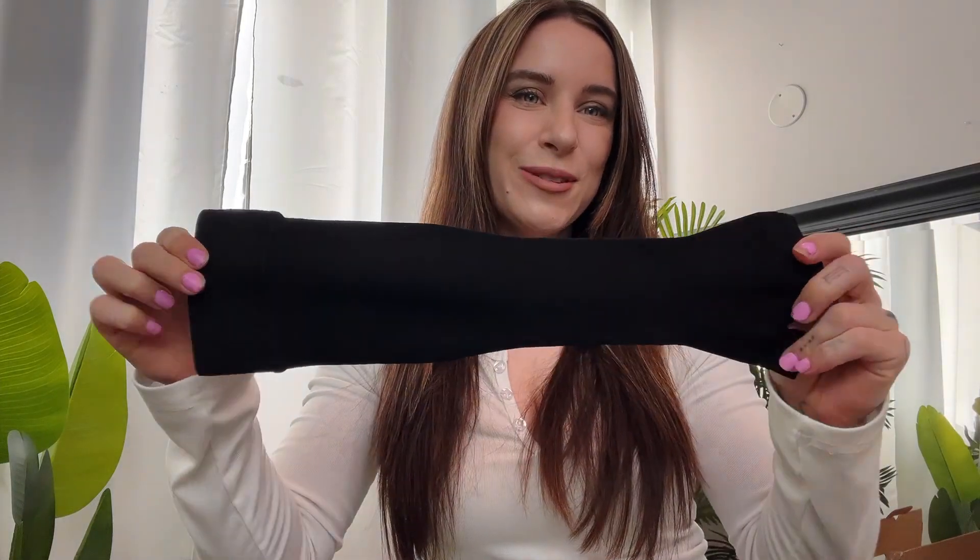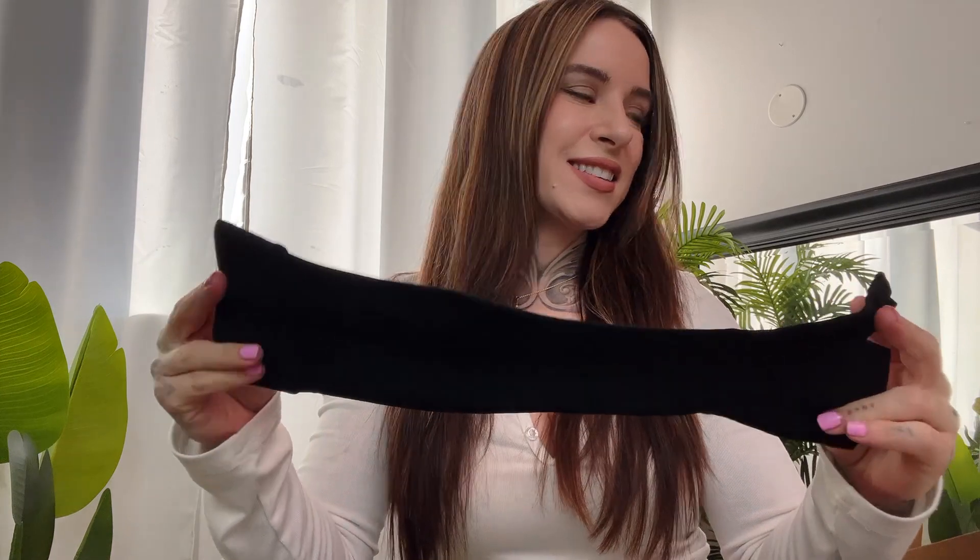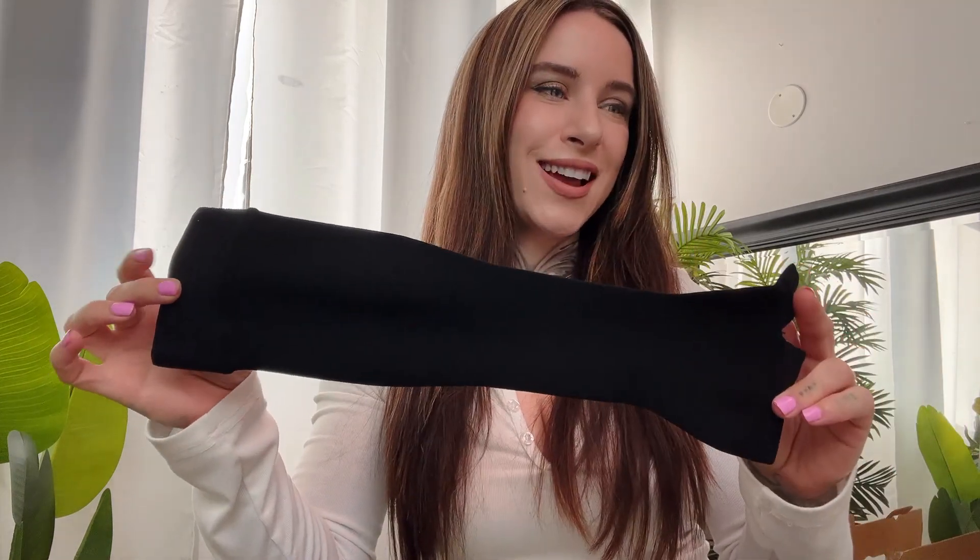Today I wanted to review this arm compression sleeve. I got this in the black color in size small for reference, so we are going to try it on today. This is made of nylon, polyester, and silicone — it's going to be extra tight, especially to have the support that you desire. I like that this comes in different sizes; they also have a beige option.